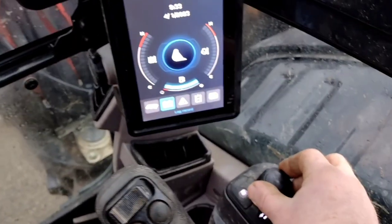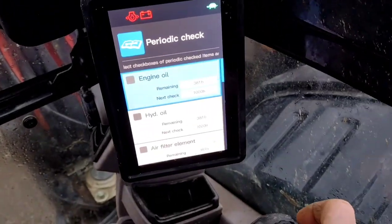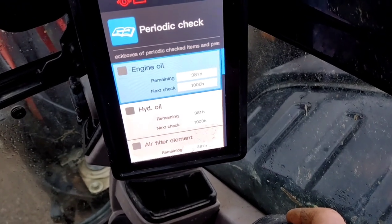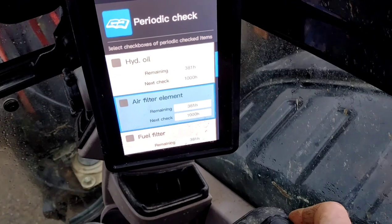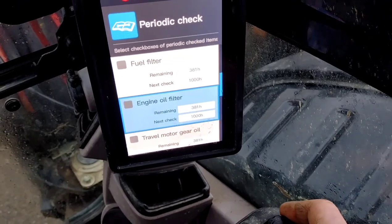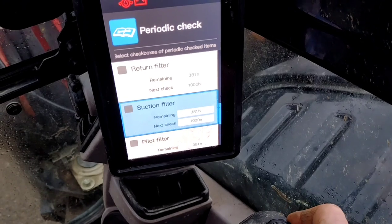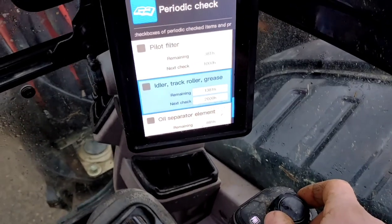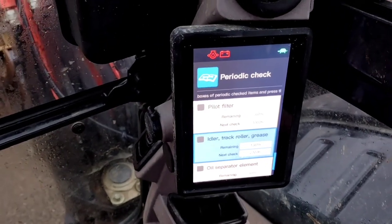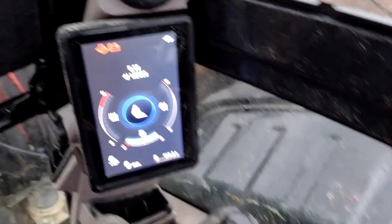Another thing I'll show you — you can see each item and how long before it needs to be serviced. I'll scroll through them. You can see when they need to be checked next and how many hours before you need to do it. That's very handy — it's something you didn't get on the dashboard of older machines, anything so sophisticated as that.